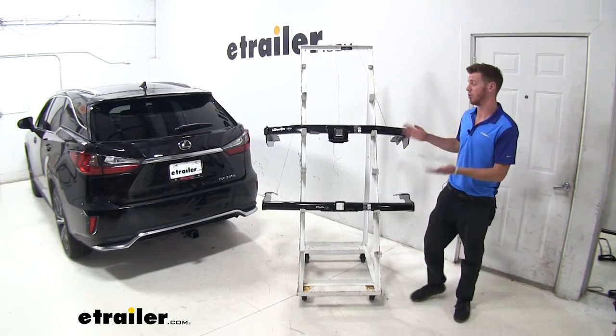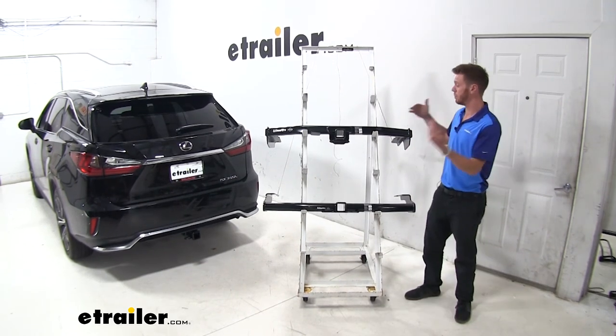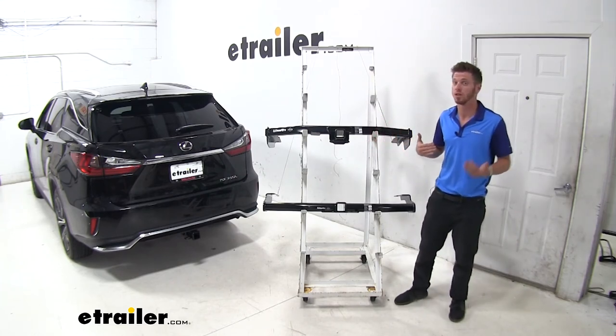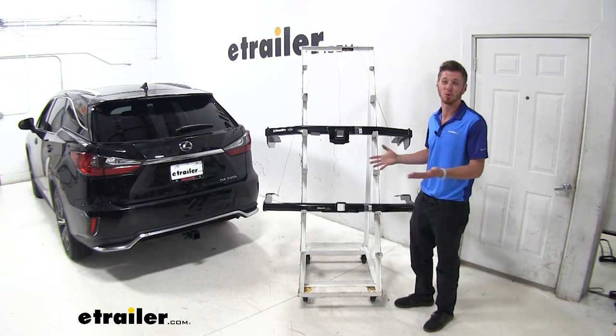All in all, these are going to be really good hitches to put on your RX 350L. In my opinion, both of them have a very sufficient amount of weight that they can carry, so I'd rather have the one that's going to look better. The Lexus has a good look to it, and I want to continue that and not ruin it with a big bulky hitch.